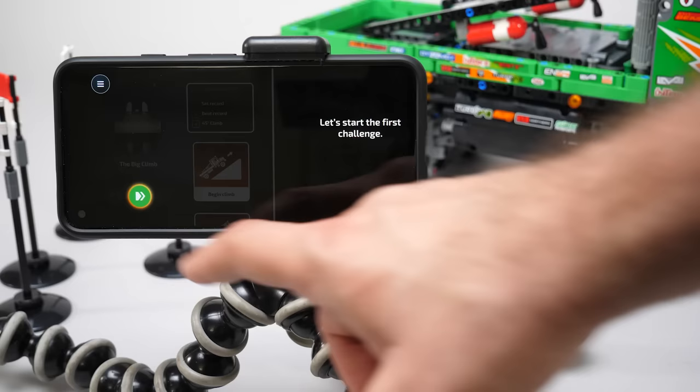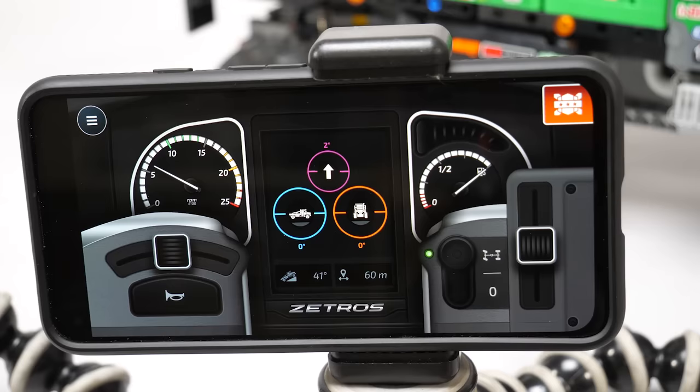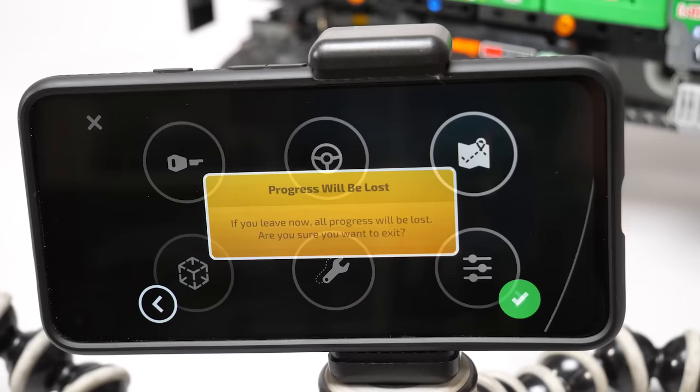I could not reset the incline value. If we slide the screen to the right there's an alternative control screen where you can regulate speed and steering with the touchscreen, and the differential lock is operated by the button in the bottom right corner. In the menu we have the usual Control Plus challenges — if you've seen one you've seen them all — you need to complete tasks like a 45 degree climb but you'll need to build your own track for it.